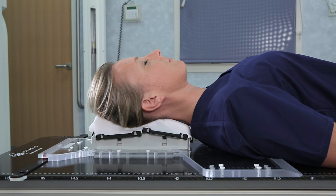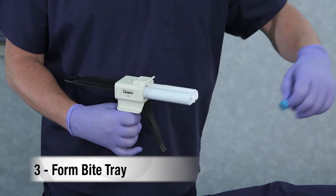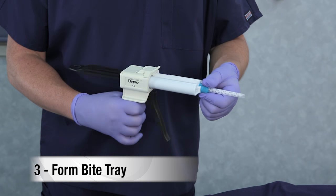Next, form the bite tray. Attach the putty to the putty dispenser. The superior notch on the bottom of the putty will align with the dispenser. Then, attach the dispensing straw to the putty.